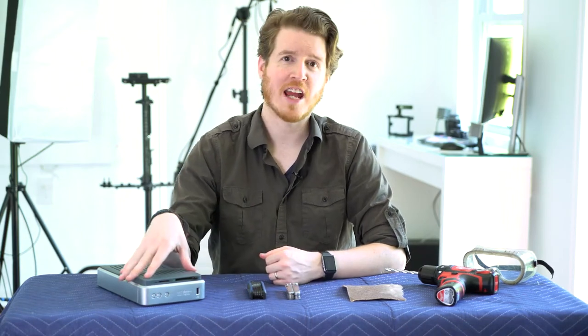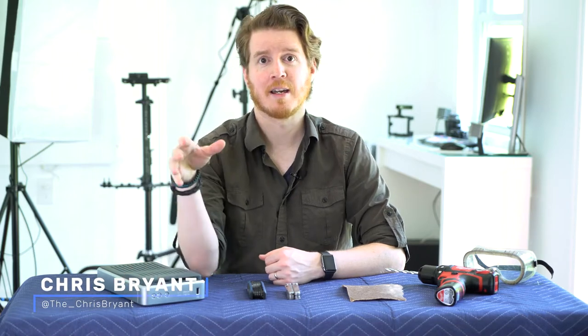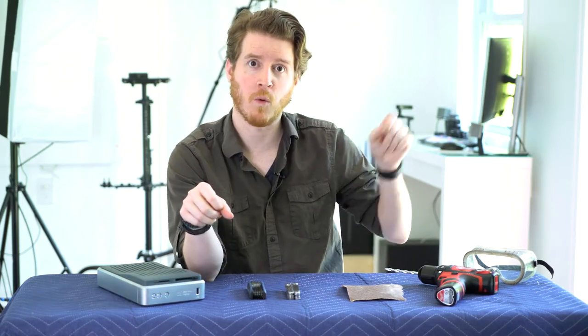Today we're taking a look at how to destroy an external hard drive. There are unique challenges to destroying an external hard drive specifically. In my previous video I covered how to destroy a hard drive in general — that was a laptop hard drive. If you have a laptop and you're looking to destroy that hard drive, that's the one you want to watch.